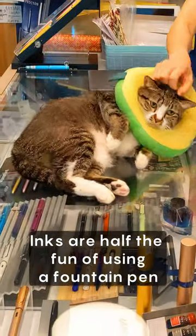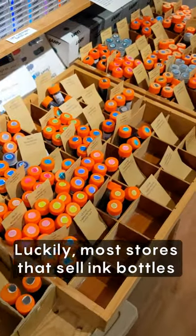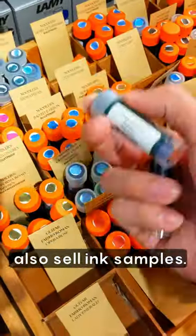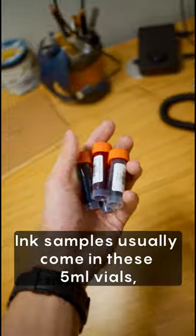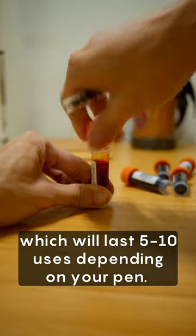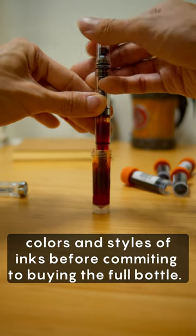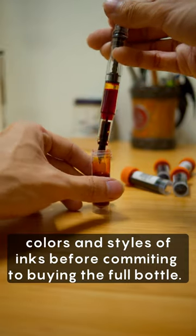Inks are half the fun of using a fountain pen, but buying an entire bottle can be a big commitment. Luckily, most stores that sell ink bottles also sell ink samples. Ink samples usually come in these 5ml vials, which will last 5-10 uses depending on your pen. They're a cheap and easy way to try out many different colors and styles of ink before committing to buying the full bottle.